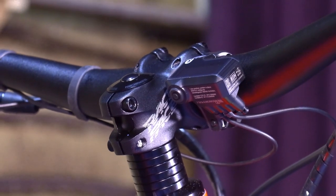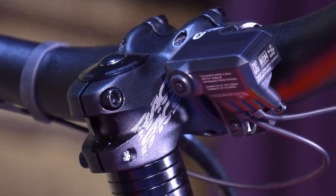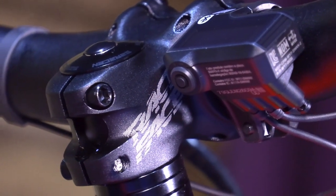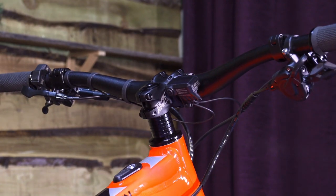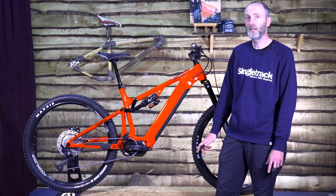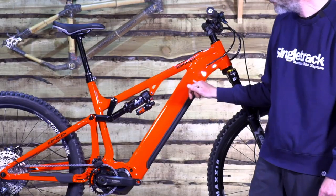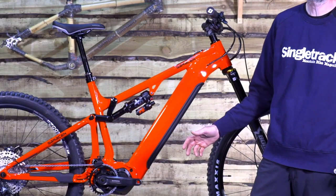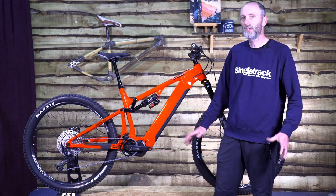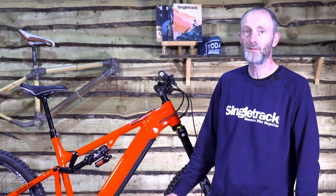Let's be honest — a lot of the 85Nm motored e-bikes out there don't get used in boost mode very much because it just rinses the battery very quickly. In terms of fuel tank, all the Aerial 50Es now have a 720-watt-hour internal battery from DARFON, so there's no more 504-watt dinkier batteries and the range anxiety that goes with those. This is a decent capacity battery that will keep you going for quite a long time.